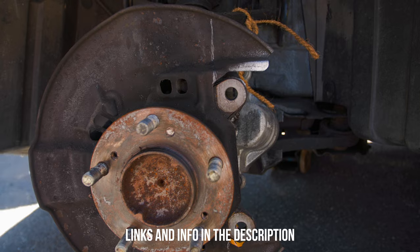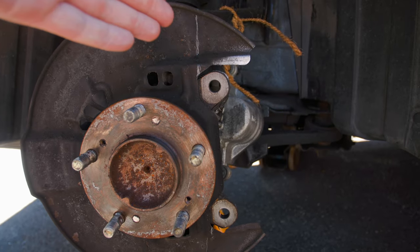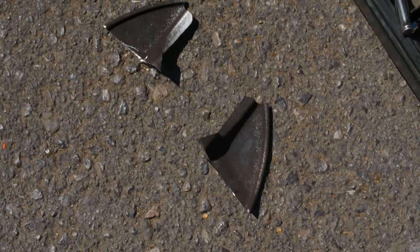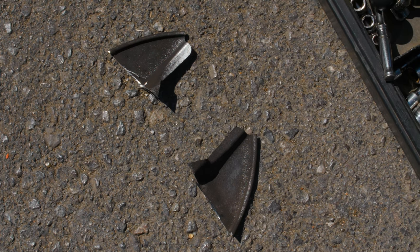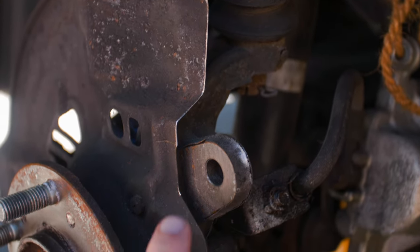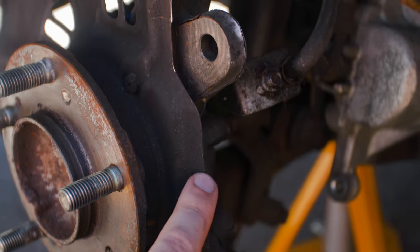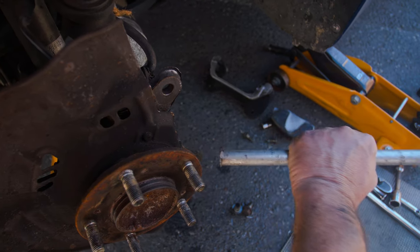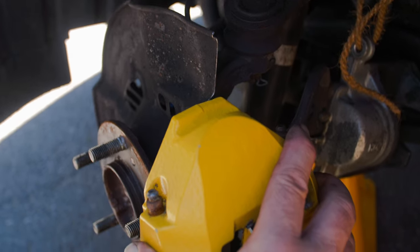I'll provide a link below to the article I used with the diagram showing where to cut, since I bought this kit secondhand and didn't get the documentation. This is the amount you actually end up cutting off - quite a sizable chunk. We've come back with a file to smooth any rough edges so it's a neater finish. The whole point of this is to clear the Spoon caliper mounting, as it's obviously a lot bigger. We also need to hammer this section back as well to get clearance.